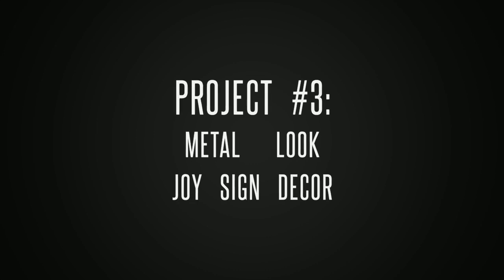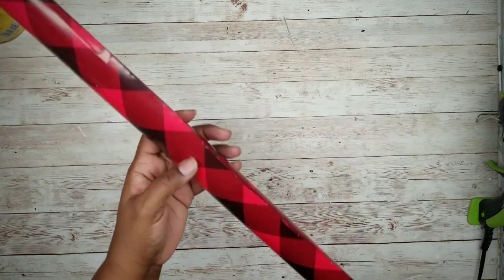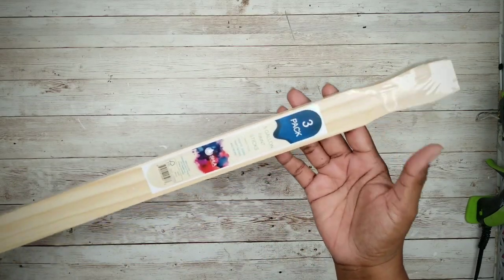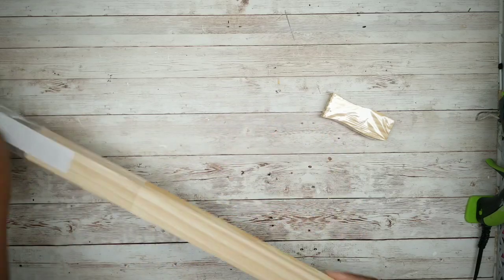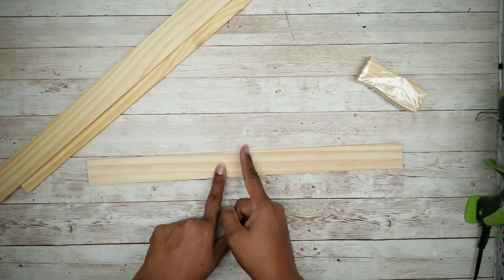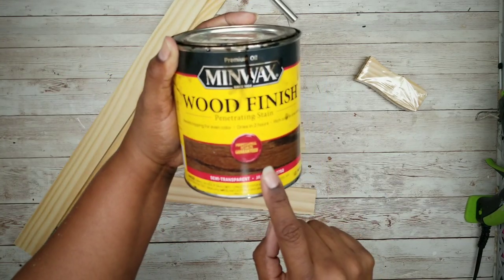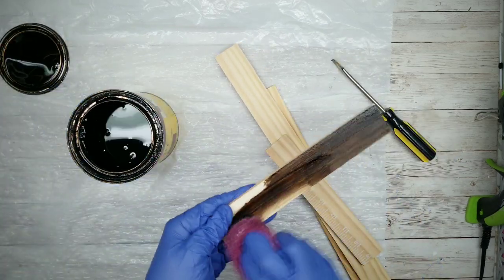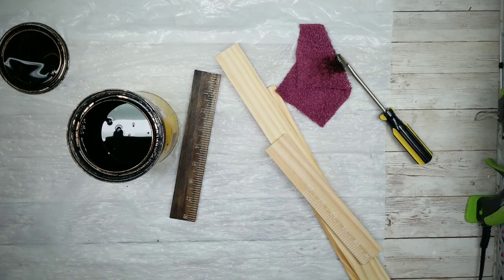The third project is a corrugated metal look joy sign. For this project we'll start with one package of five gallon paint stir sticks at 98 cents from Lowe's, a piece of foam board from Dollar Tree, some homework wrapping paper from Dollar Tree, and white poster board from Dollar Tree to create the metal sheet look. Cut off the curved edge from the paint stir sticks — this makes them about 17 inches long. Cut one stick in half with two equal sections. Proceed with staining using Jacobian stain by Minwax, applying stain on both sides and the ends of each stick, then repeat for all remaining sticks.